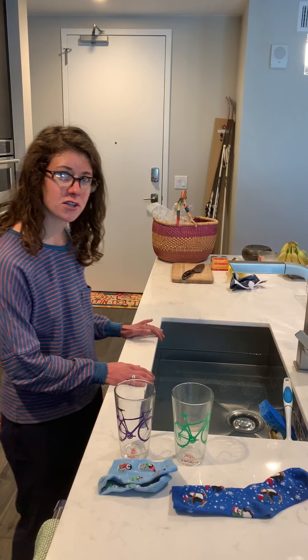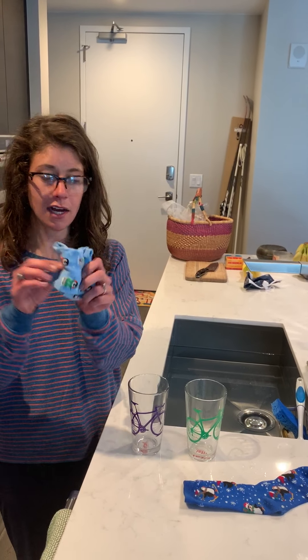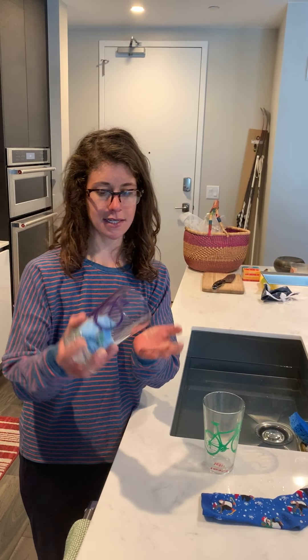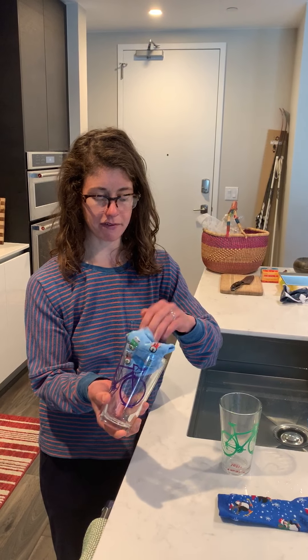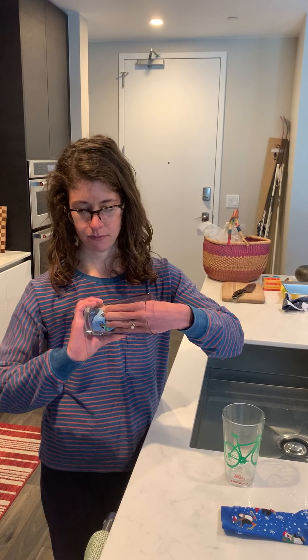Once you have all of your materials, you're going to take your sock and ball it up and stuff it inside your cup. You want to test it so that when you flip it upside down, the sock doesn't fall out. Sometimes if I just put it in loosely, it falls out. So you really want to wedge it in there. Okay, now it doesn't come out.